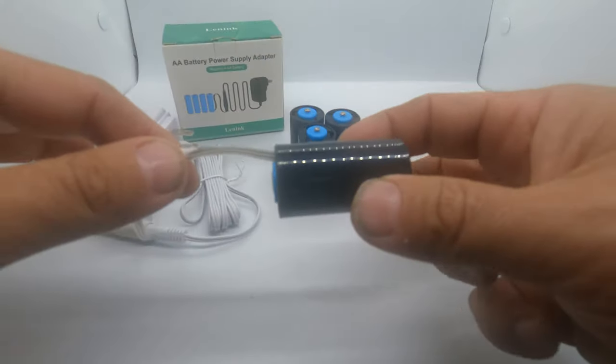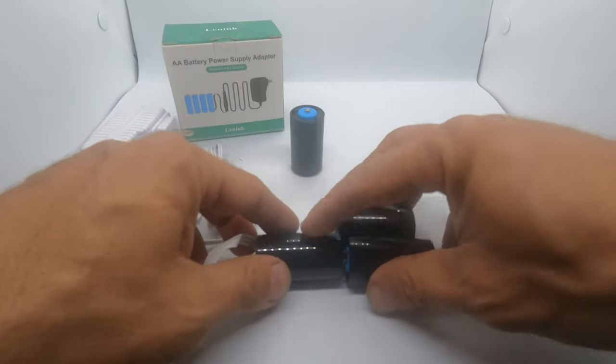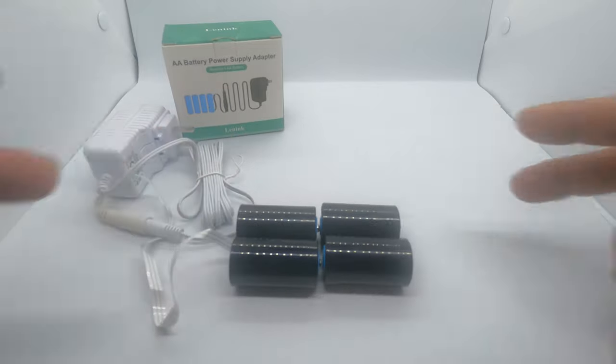So there you have it. This is the one with the power, and these are the remaining dummy batteries. They're going to plug in like this. So let's go plug them in and try them out.